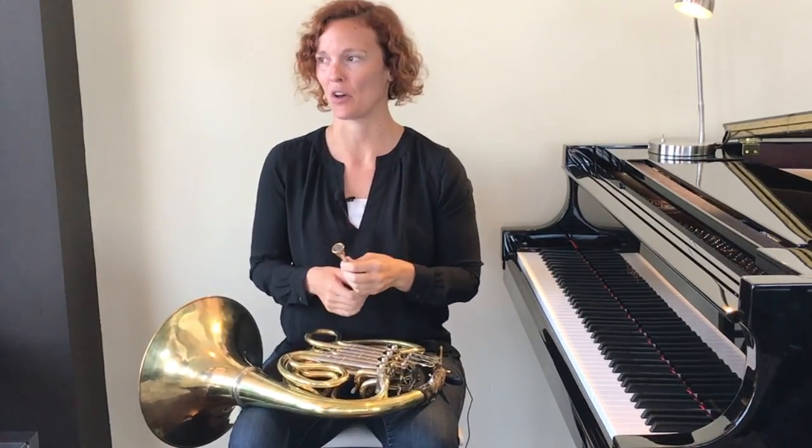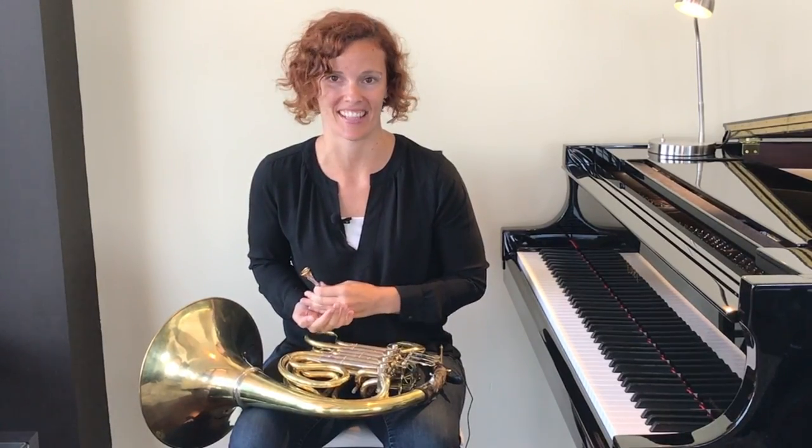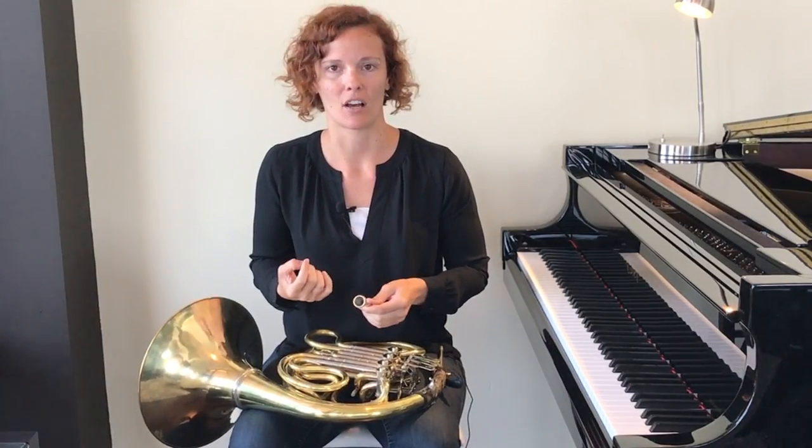Now that we've gotten all of that out of the way, we get to make a sound. If this is your first time ever trying to make a sound on the mouthpiece, I want you to think about blowing as hard as you can into this thing. If it's not your first time, you don't need to blow as hard. Keep those corners firm — that's very important. And keep your chin flat; it's not bunching up, it's very flat.